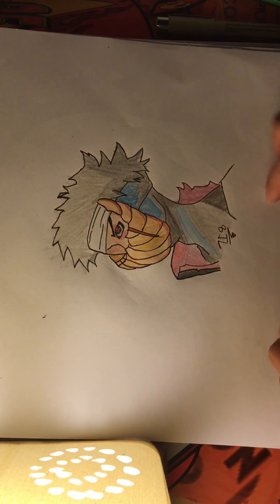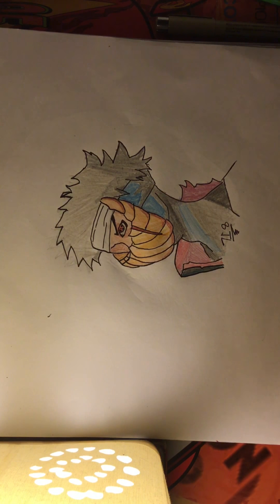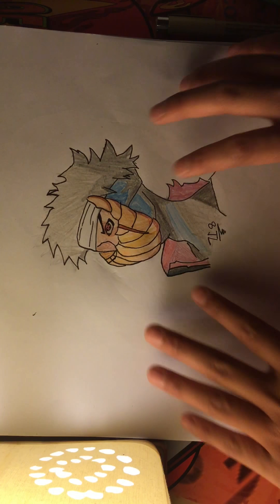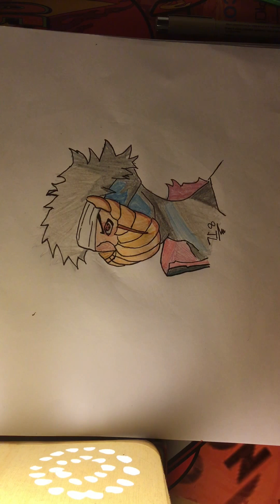Hey guys, what's up. I'm going to be showing you this Obito drawing that I made. Sorry you guys realize that there's no time-lapse at all, and I'm not very proud of it — it's bad for shading and stuff.